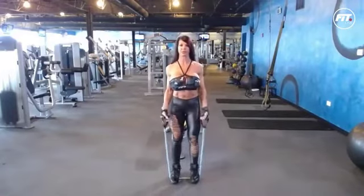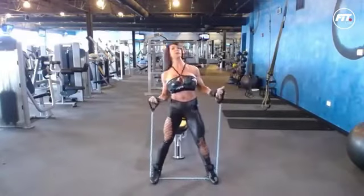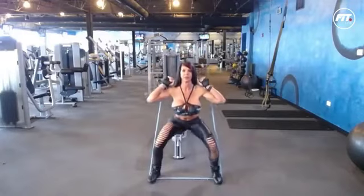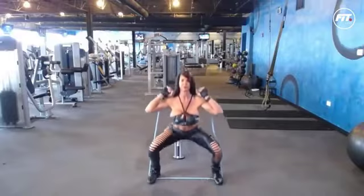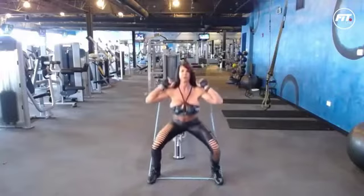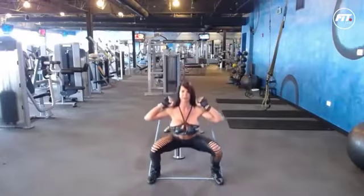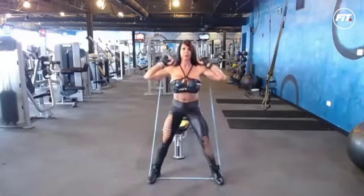These are squats again with resistance bands, which are inexpensive. They don't take up a lot of space at home, and they're easy to use. Go ahead and get a wide stance. That will help the resistance on these. Hold the bands under your feet — like the balls of your feet. Drop your butt down below your knees if you can. On the way up, you'll notice the straps are actually adding some resistance, which is nice.